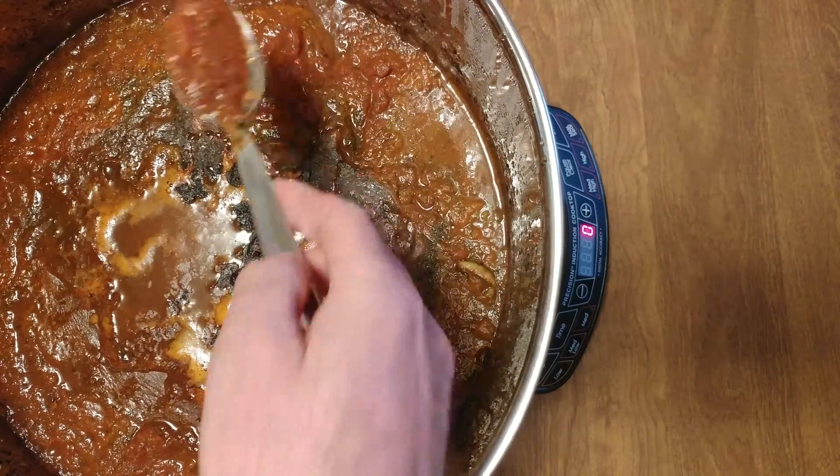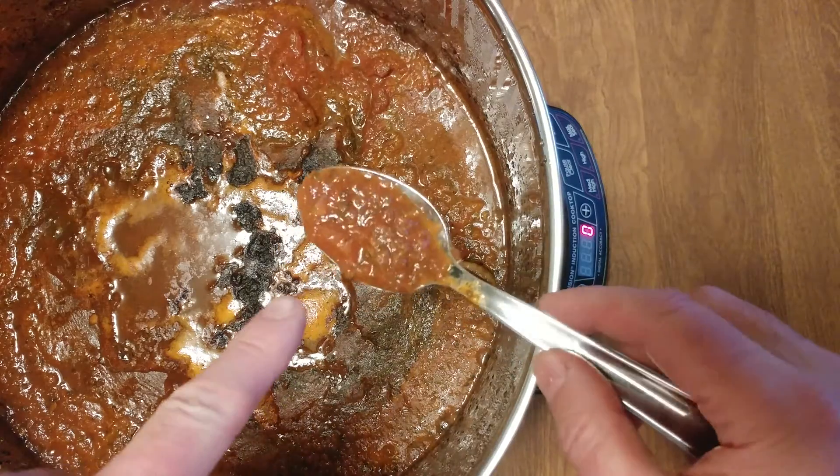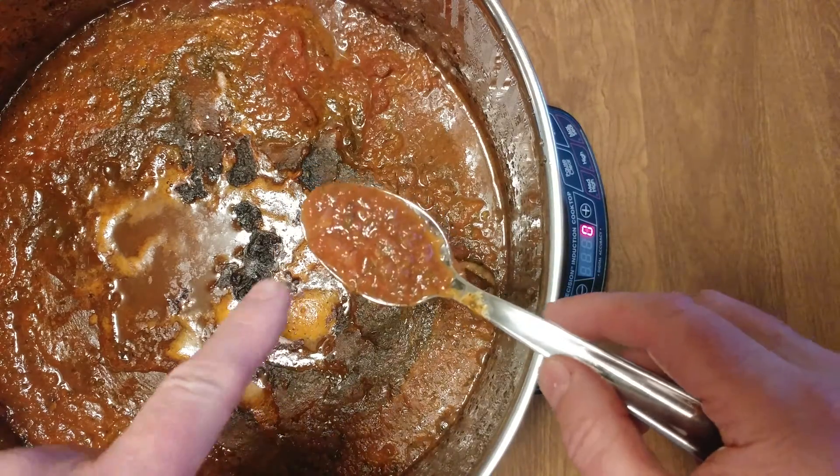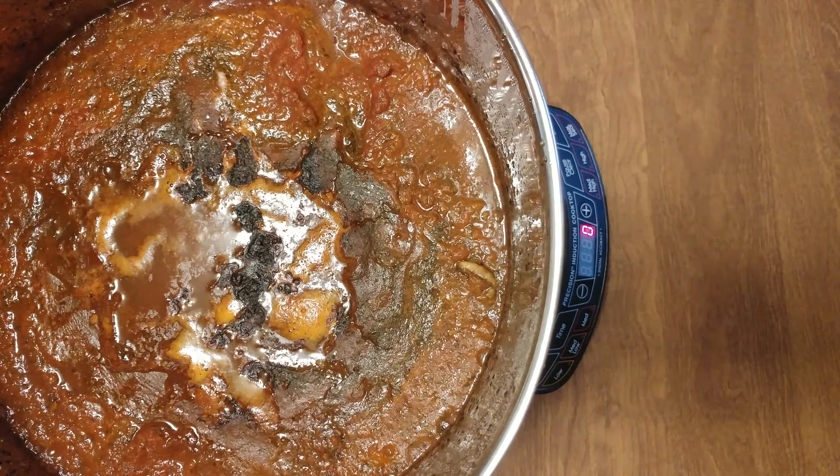Alright, sauce is cooked. If you notice, it's kind of chunky still — you can leave it like this. Those are good, but my other tomatoes are a lot better than these, so I think we'll never use these again. We'll go back to what I spent 20 years trying to find — the best tomatoes.